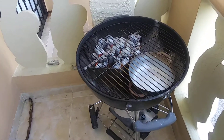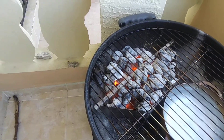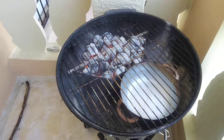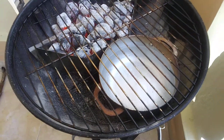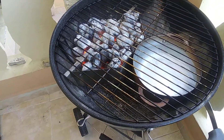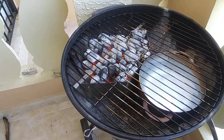Here's my setup: I have the charcoal holes, and they all didn't fit in that basket — you don't need that basket, but I like it because it keeps stuff organized. I've got my pan with water for moisturization, and the rack is on top of it. It won't be long before I'll be putting the meat — the protein, as we call it — on.